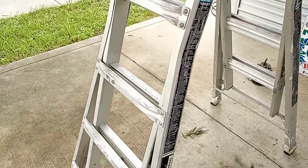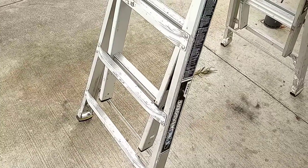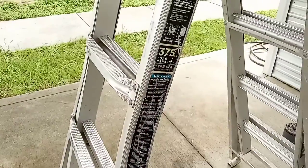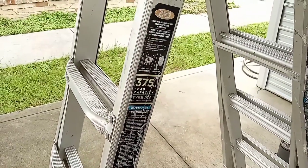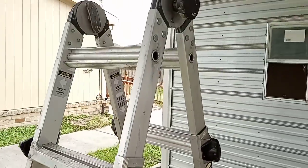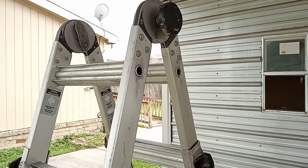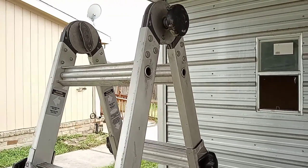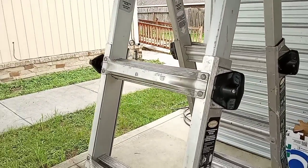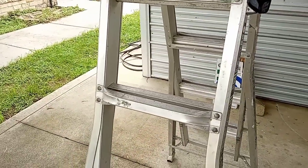One thing I will say is if you are doing electrical work or wiring up a fan or a light fixture, you probably don't want to be on an aluminum ladder like this — you want to be on a fiberglass ladder, so just keep that in mind. This is the 22-foot version, and I've found that for me, 22 feet is high enough. Being a tall guy, when I extend out I can pretty much get up to most of the heights that I need to.